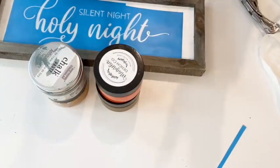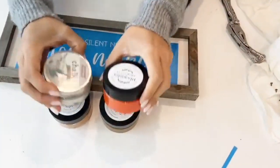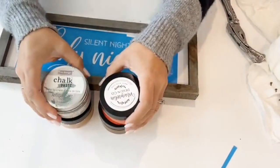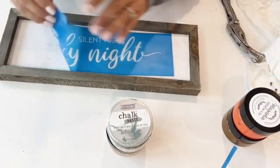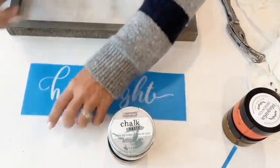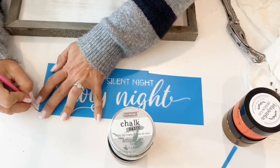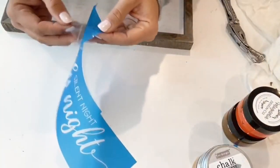One thing that can be challenging is finding craft or chalk paste — this is different from chalk paint, this is paste. The consistency is very, very thick, and that's what I prefer to use for these stencils. You'll see it works really well.